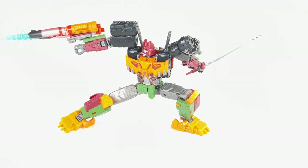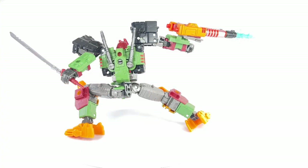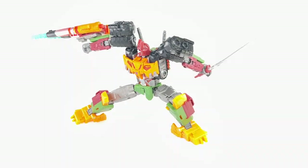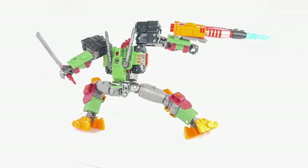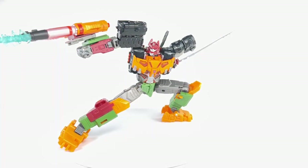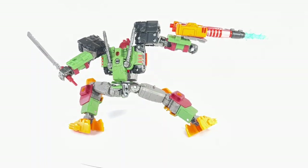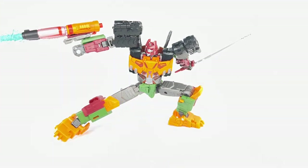Some final thoughts on this Legacy Evolution Bludgeon: I thought this figure was great — an incredible retool of that Legacy Evolution Tarn mold. I love the new head sculpt, the colors are absolutely fantastic and spot on, and you get a brand new accessory in the Cybertronian Samurai sword. You get more bang for your buck. If you have to choose, my suggestion is don't choose — pick up both figures, especially if you're into the comic book continuity.